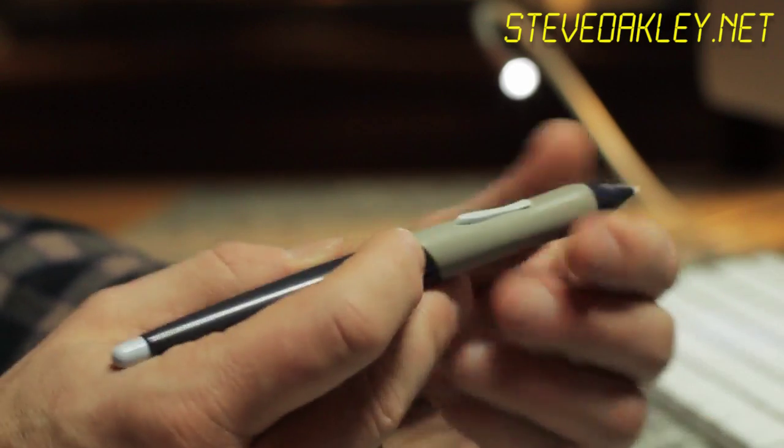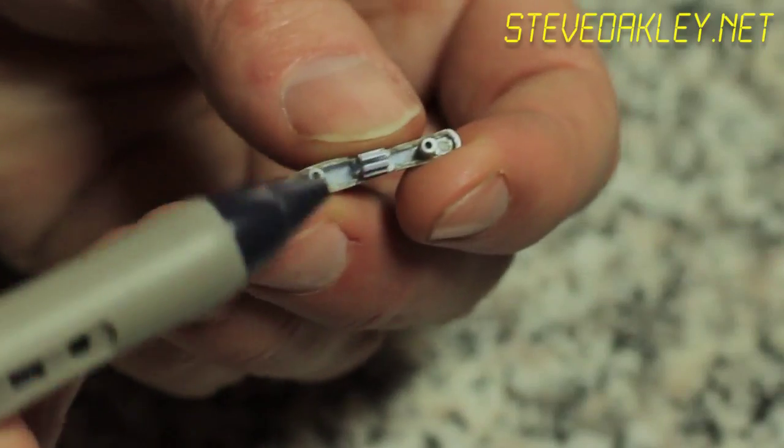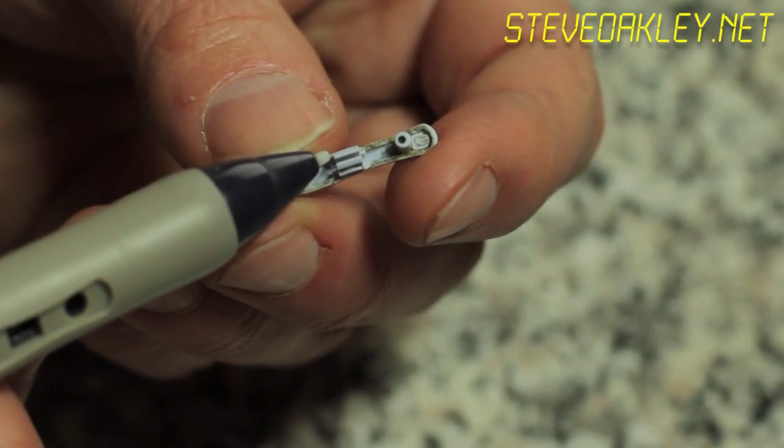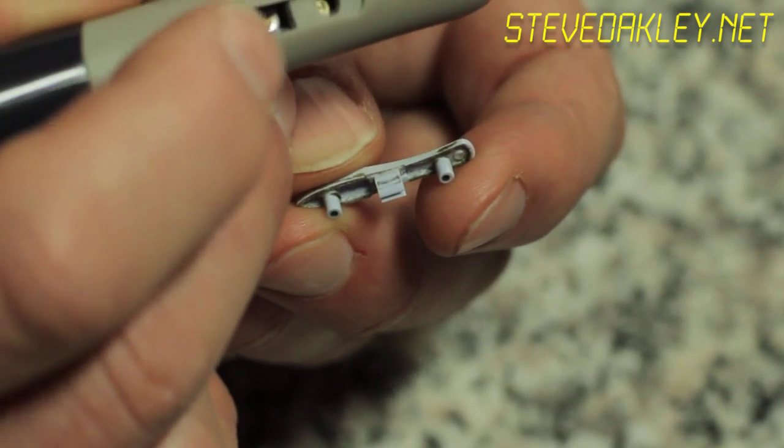Let's fix our pen here. I'm going to pop it out if it hasn't fallen out already. Take a look carefully — you can see there's a little groove and tab here, and that's all that holds this thing into the hole here.